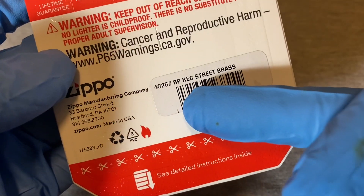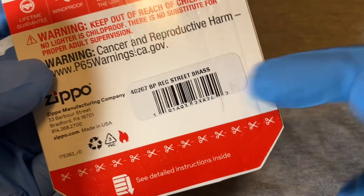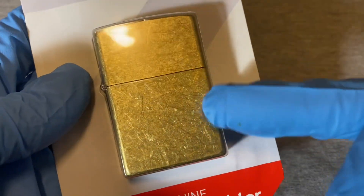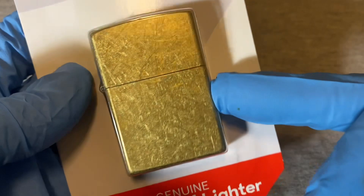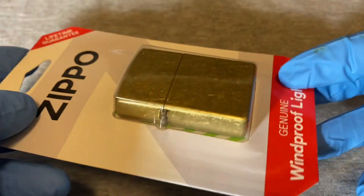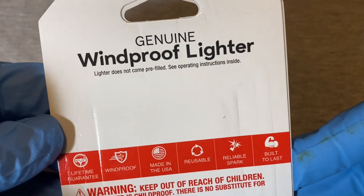They call this one the 'BP Regular Street Brass,' so it's kind of the non-polished one — not the shiny polished version. I guess that saves some money and they can pass the savings along.